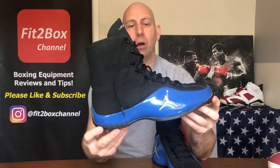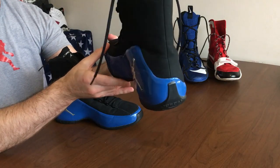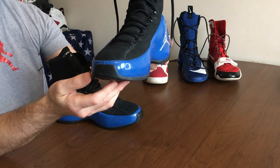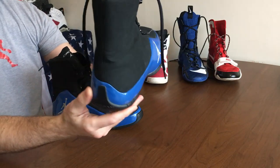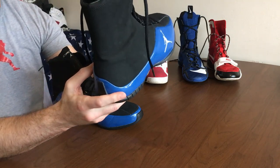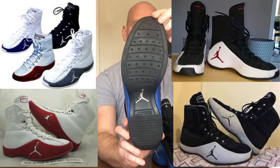These are not actually available to buy anymore. You can pick up pairs if you're lucky on eBay, but a lot of these will have been snapped up by collectors or used by boxers back in the day and probably worn out. So these are getting rarer and rarer. They are available in some fantastic colorways, which I'll put on the screen now.